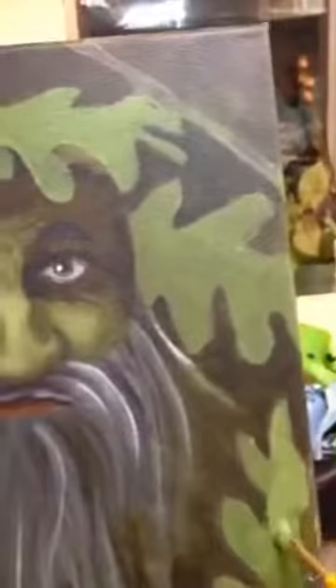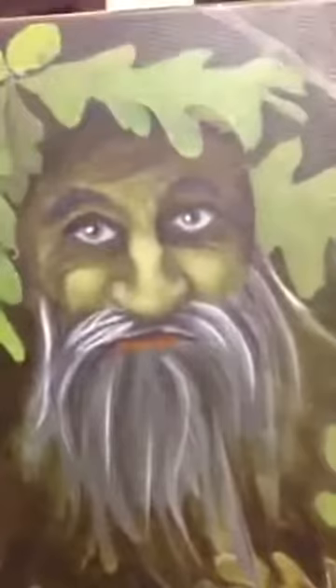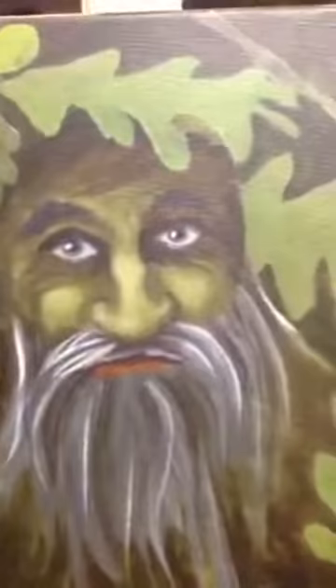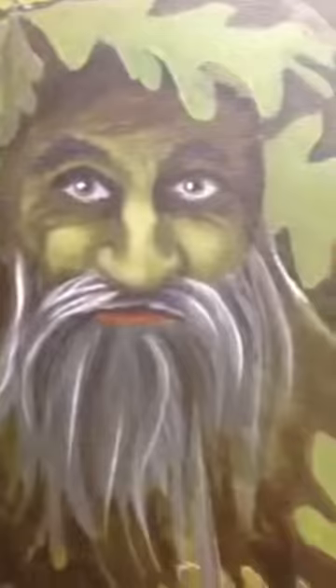Let me know what you think. Kind of a different direction as far as faces go. Never been really comfortable doing faces, but he's not turning out too bad. Thank you, thank you.